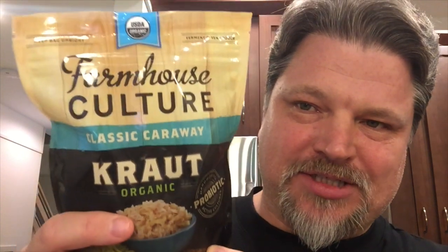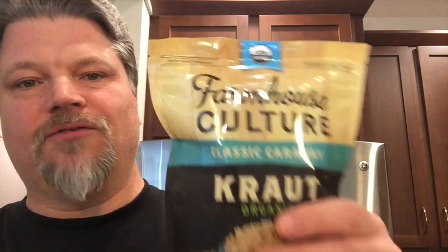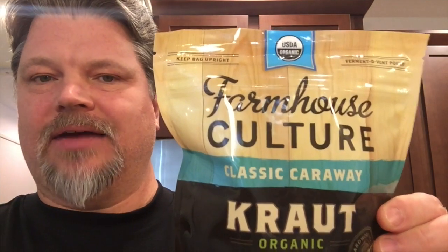It's back! I am so glad Whole Foods in my area is carrying this product again. They still don't have my gut shot, but they brought this back. They had two kinds — this classic caraway and the dill pickle flavored, which I reviewed in another video. I've never done a review of the classic because they stopped carrying it. This is my favorite, and it is also the first real fermented sauerkraut that I ever tasted.